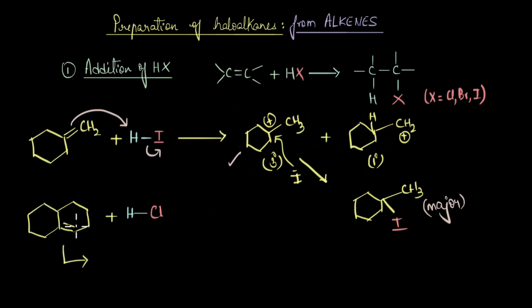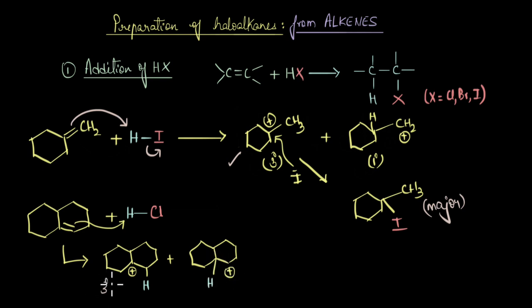For the second reaction, the pi electrons again attack the electrophile to generate two different carbocations: a tertiary carbocation and a secondary carbocation. The tertiary carbocation is much more stable than the secondary carbocation, so the major product is formed from the tertiary carbocation. The final major product of this reaction is the tertiary haloalkane as shown.